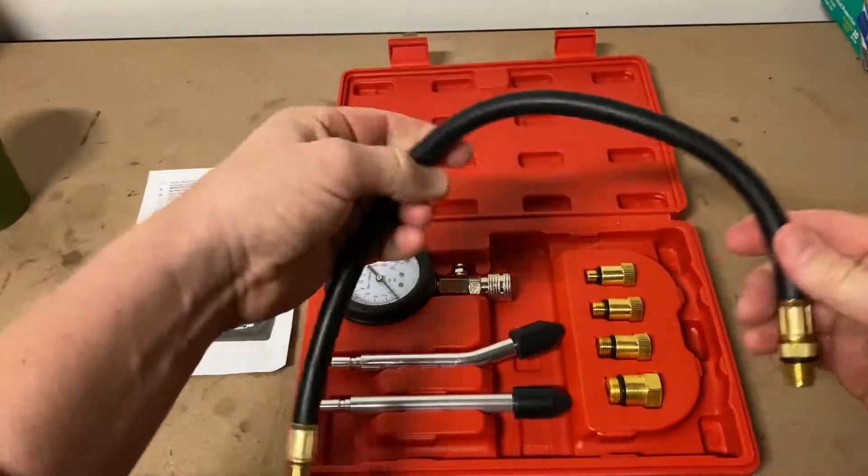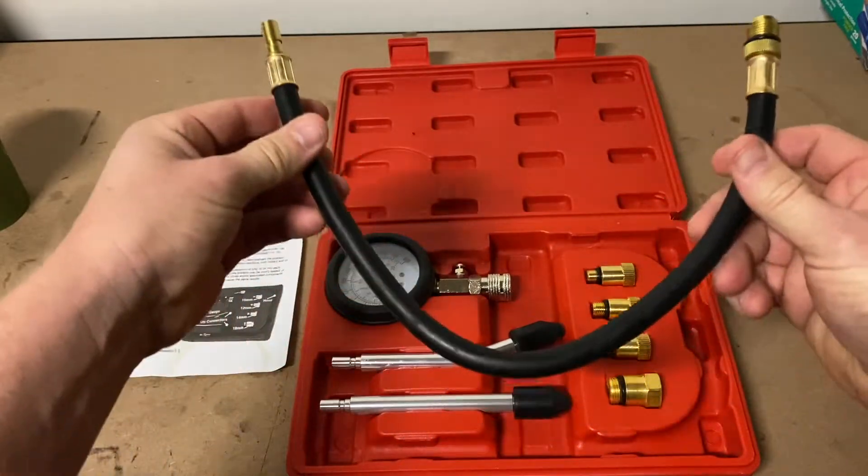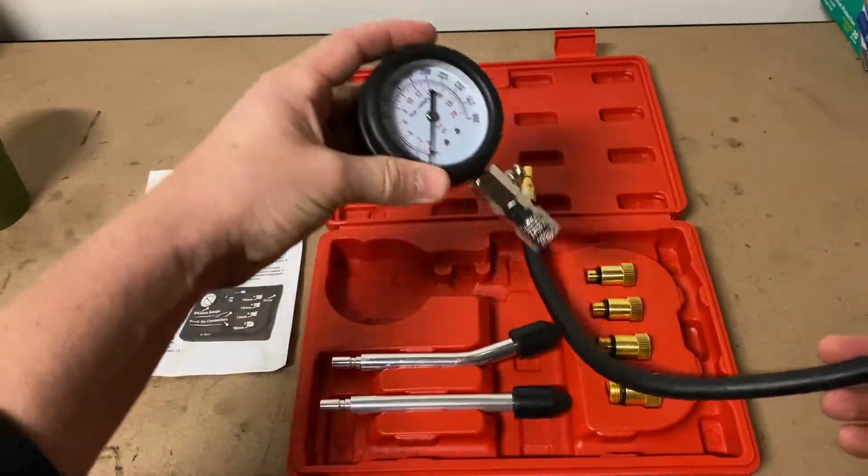Here's the cheap compression kit I bought from eBay for $30. The quality feels okay and suitable for your own DIY projects.